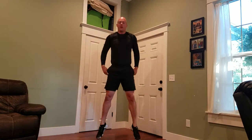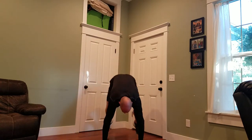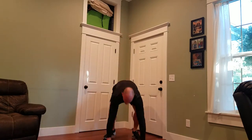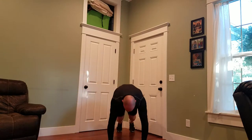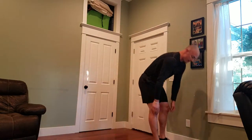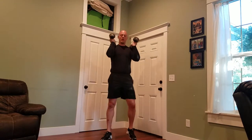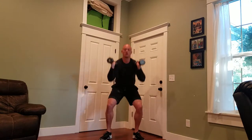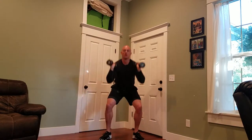One, two, three, four, five. Right back into it. Starting at 20 — 21 — one, two, three.